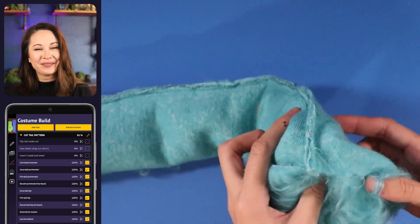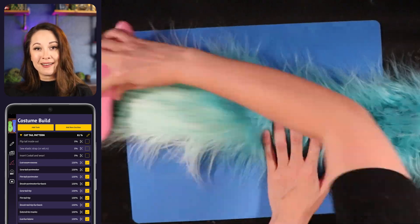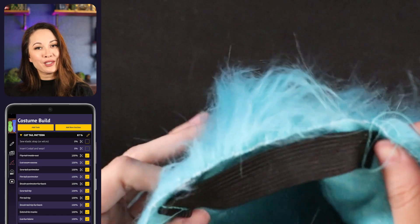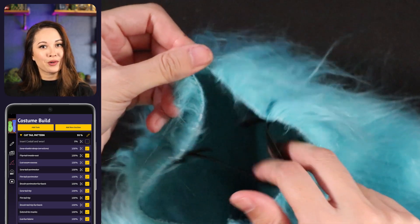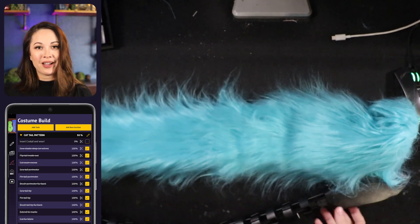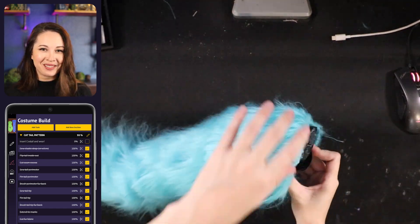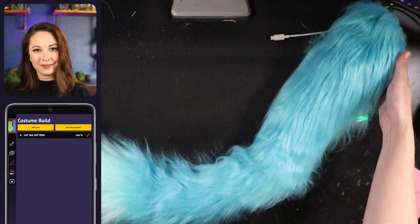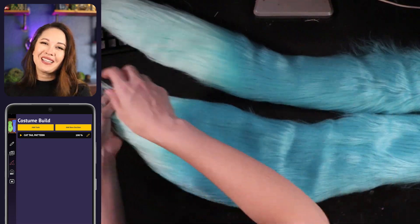And now the hardest part, which is flipping it inside out. I picked a super long fluffy fur, so it is kind of a pain, but a meter stick or yardstick can really help you out. Once you finally have it flipped, you can go ahead and sew the elastic or add velcro if you prefer. You may want to test that your cover actually fits on the Costail first, but I've done this a zillion times, so I'm just going for it. The fur is fluffy enough that you shouldn't see these stitches, and then this strap just goes over the computer box part of the Costail.